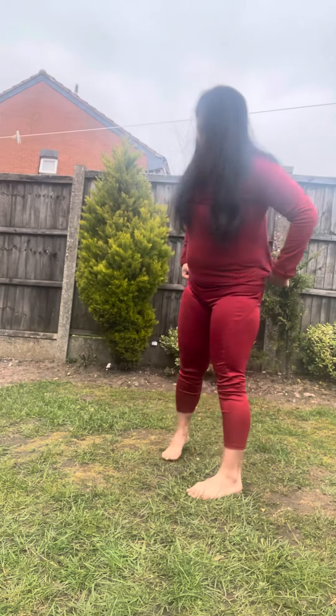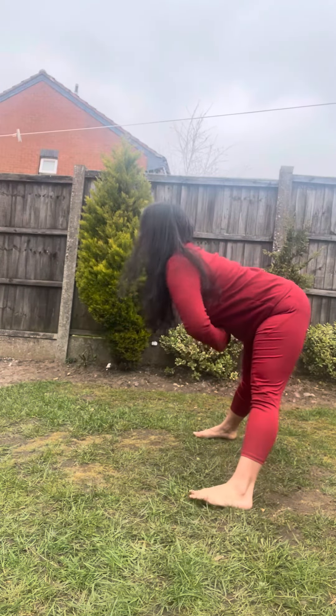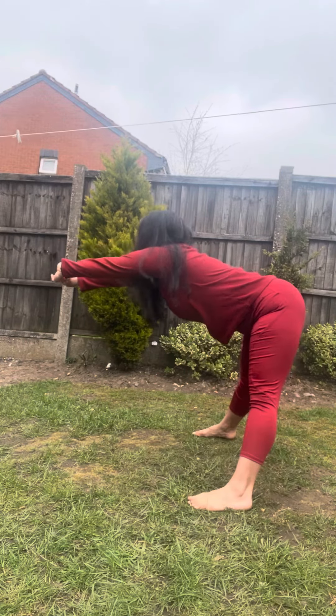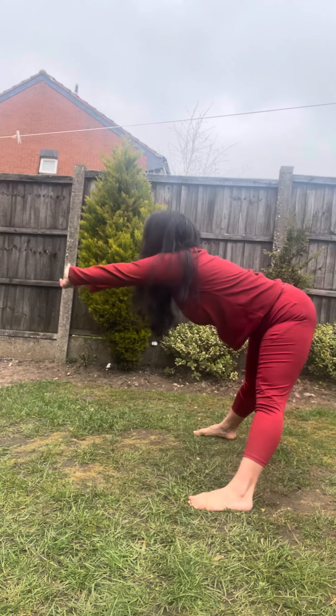Practice 5 to 10 rounds of this one. Now the third one is Tiryaka Kati Chakra Asana. Open your legs a little bit, keep your spine straight. Interlock your fingers, palms facing outwards. As you inhale, go to the right; exhale, come back to center.